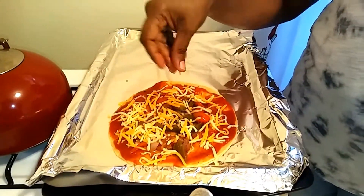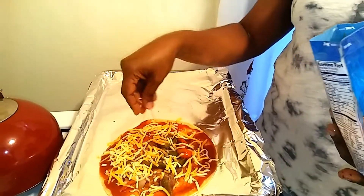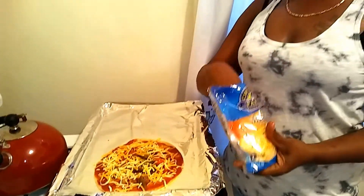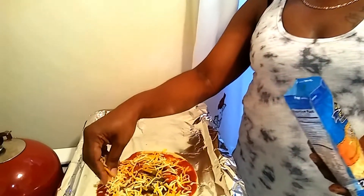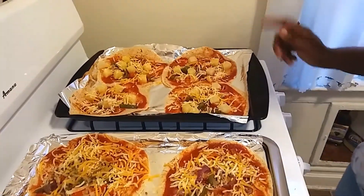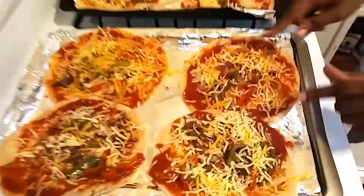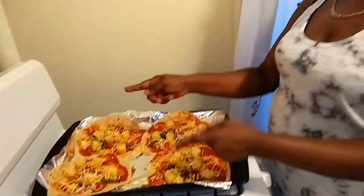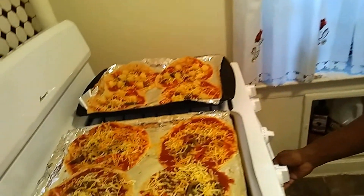I also like to use white cheddar cheese — it's really yummy if you want an all-white pizza. This is pretty much it. I'm going to prep the rest of them and get them ready for the oven. I did four without pineapple and added pineapple to the other four, with the sautéed vegetables, tomato sauce, and cheese. I'm going to put them in the oven for about 10 to 15 minutes at 400 degrees.